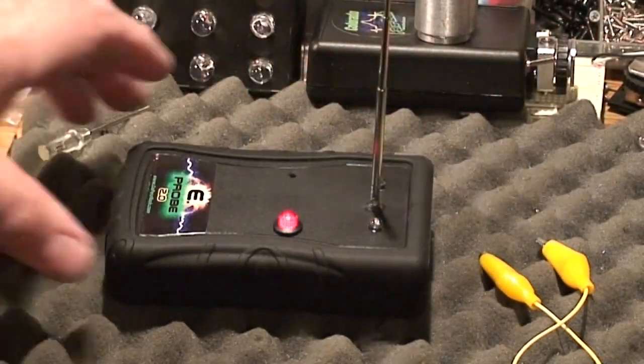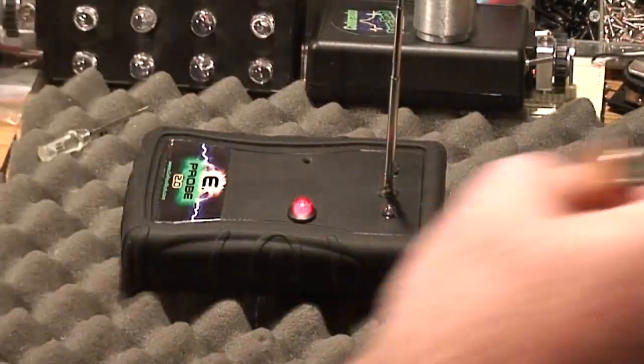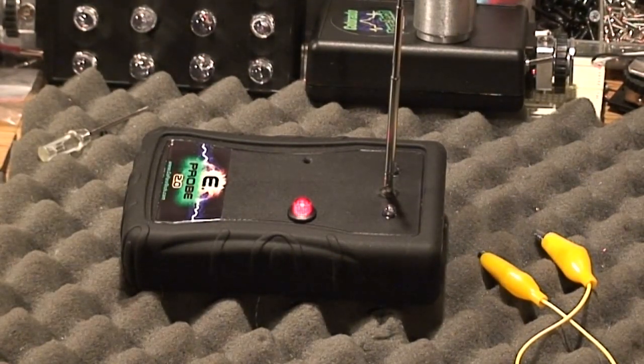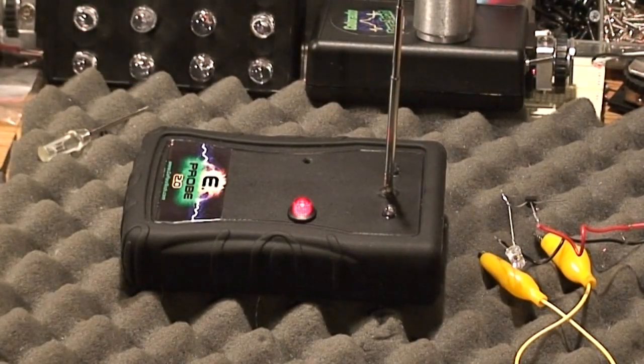Now, what this is not — this is an E-field detector. It detects minute amounts of electricity, usually free-floating electricity in any field, not static electricity. Static electricity is a different thing. I have a cheap static detector here so you can see the difference. Static electricity does not affect the E-Probe. The problem with static electricity is it floats all over the place — a static detector will pick it up five, ten feet away, so it's impossible to pinpoint where that static electricity is.